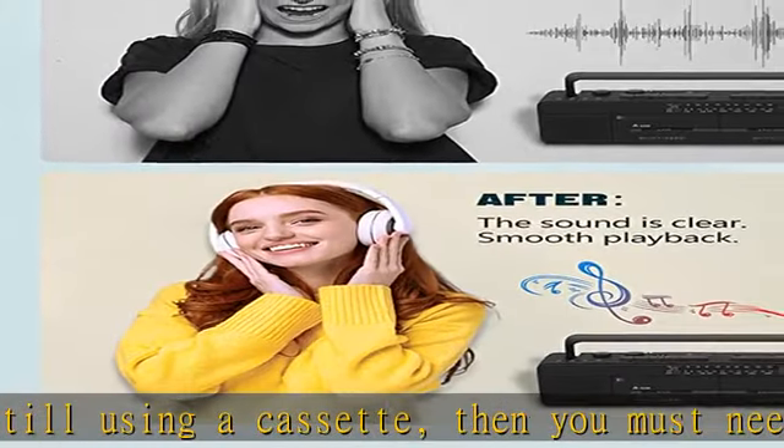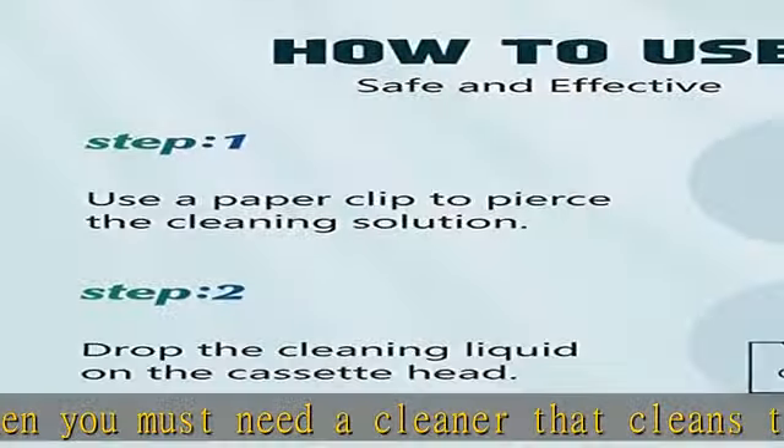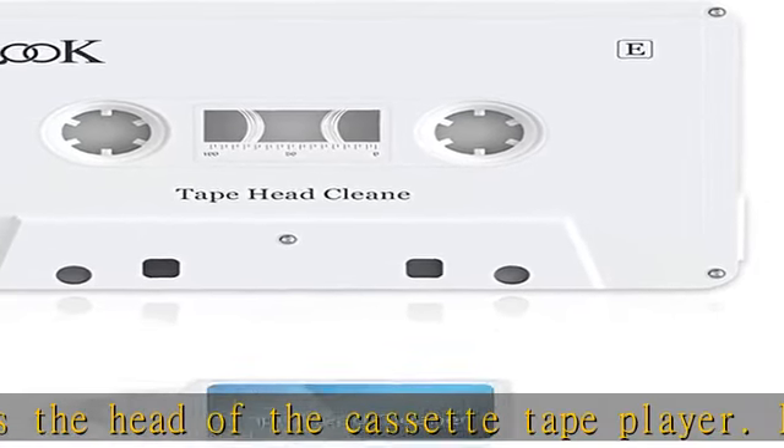Compatibility: it can be used for all kinds of tape players, such as home cassette players, car cassette players, cassette to MP3 converters, portable cassette players, etc.